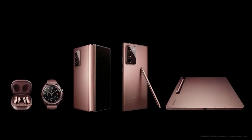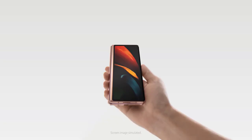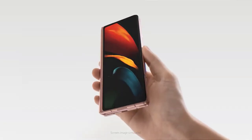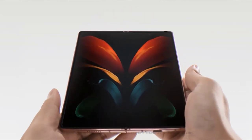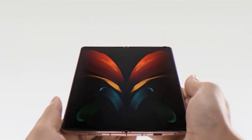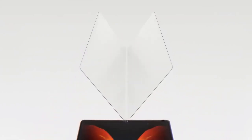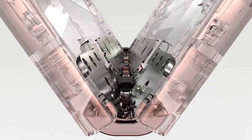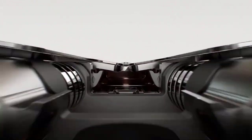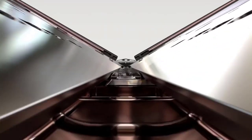The Galaxy Z Fold 2 packs a 4,500 mAh battery, which should be able to get you through most of the day. The Galaxy Fold had a slightly smaller 4,380 mAh, so this is a step up. The Z Fold 2 supports 25W fast charging, as well as fast wireless charging and PowerShare reverse charging.